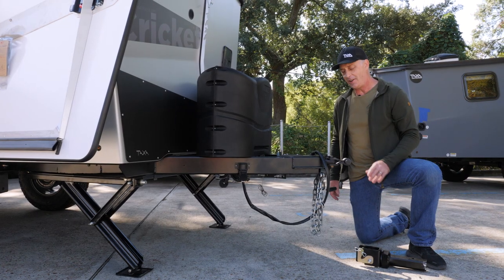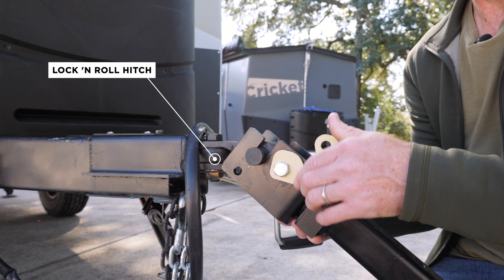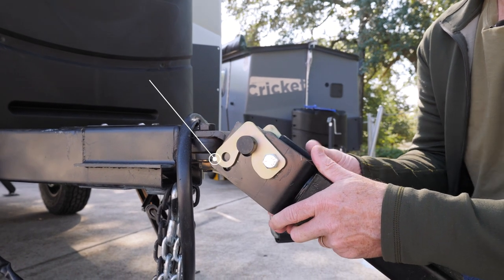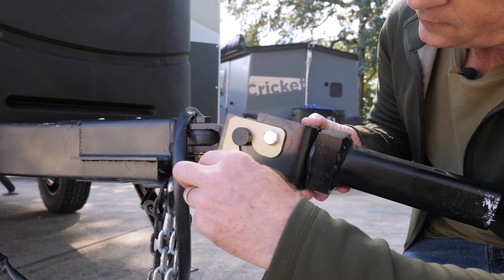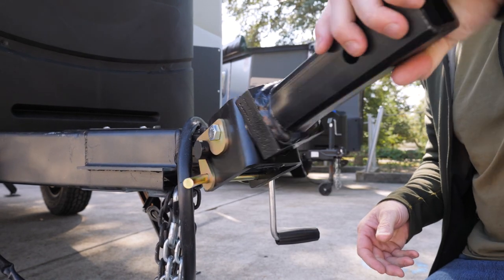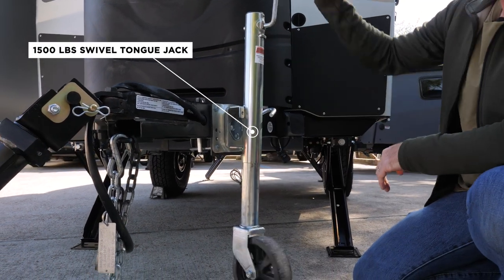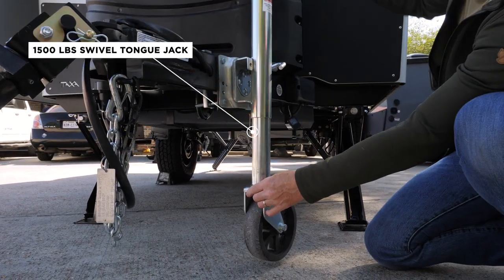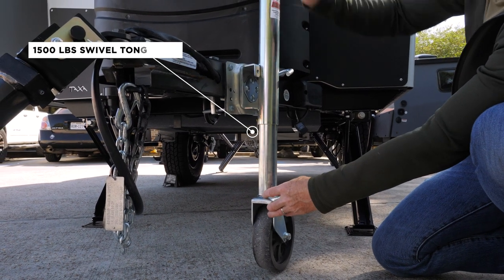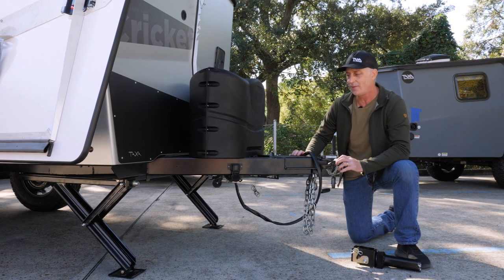I'm here at the tongue of our Overland Edition Cricket, and I want to highlight the upgrades. There is a lock-and-roll hitch that gives you a 360-degree swivel articulation between the vehicle and the habitat. We sell the vehicle side too as part of the package. There's a swivel jack that adjusts for pitching up and getting it level, but then it swivels out of the way to give you more attack angle when you're going farther off-road.